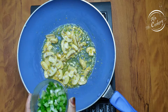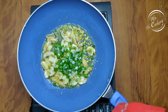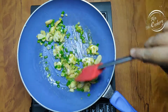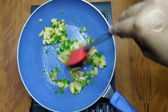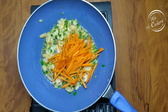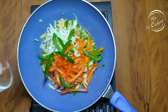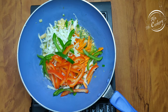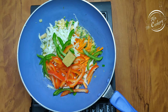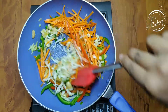The spring onion is a good one — we will cut it in half and cut it to the end. Add a little vegetables: add a carrot, cabbage, add a little color, add a red and green pepper.